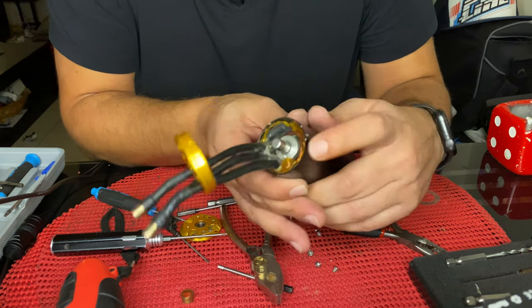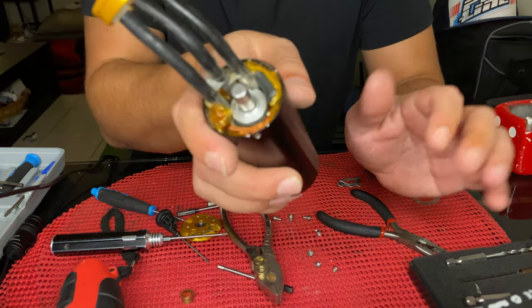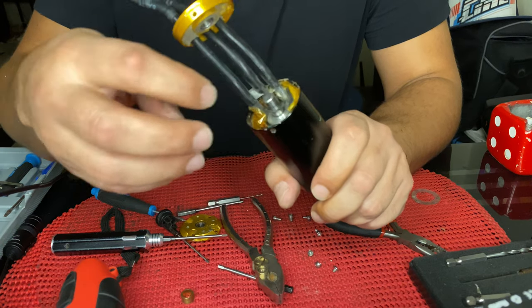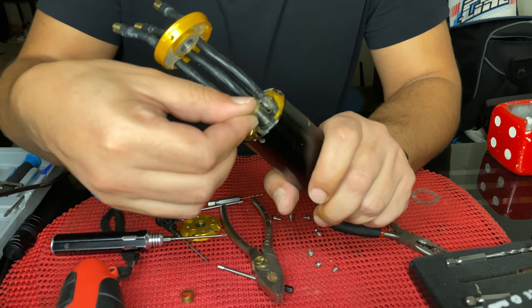And at the end there is a very small, tiny washer — like that. That's it guys, this is the TB motor rotor end, clean. I'll assemble it back from the back side. First the washer in, and then the big spacer.